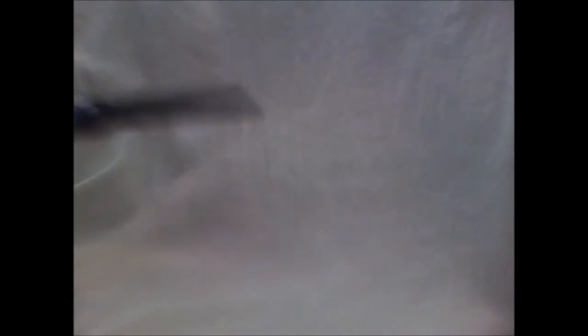First thing you will need is some fluffy yarn. You can get this at craft stores, Walmart, Target, or any place like that. You will also need some scissors.